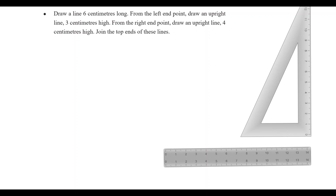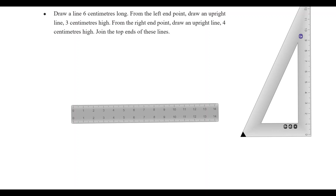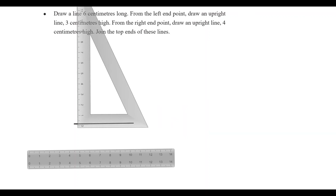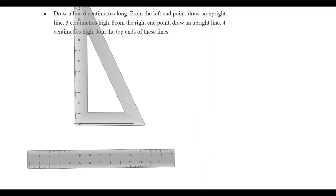Let's see. We have a 6cm line and we have a scale. From the left-hand point, draw an upright line.